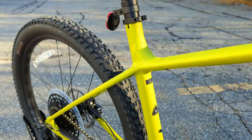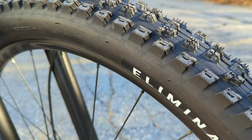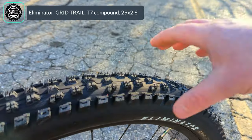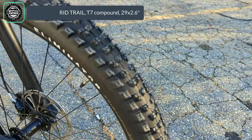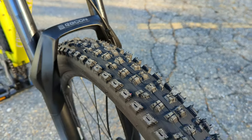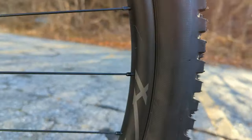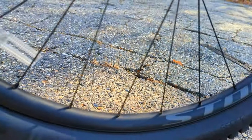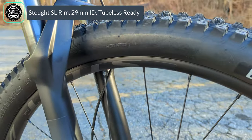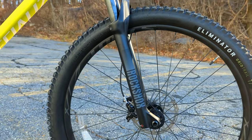The last thing before the weight reveal is the wheel and tire setup. Both front and rear run the Specialized Eliminator Grid Trail tire — Grid means a more durable casing, and Trail means a T7 mid-level grip compound. It'll be fast rolling with a high degree of grip. They're mounted on Stout SL rims, which have a wider 29 millimeter internal width. Both rims and tires are tubeless ready; out of the box it comes tubed, but with sealant and tubeless valve stems you can get it running tubeless.